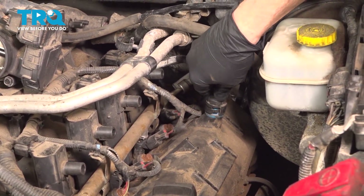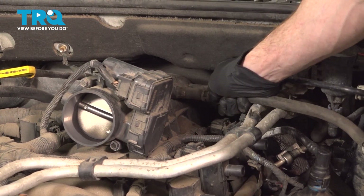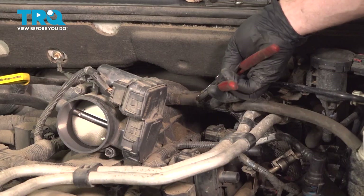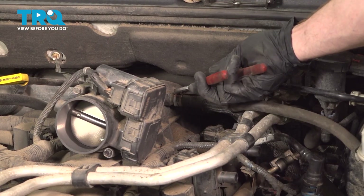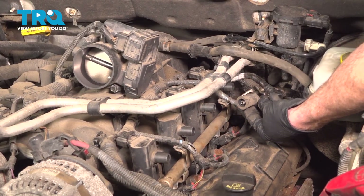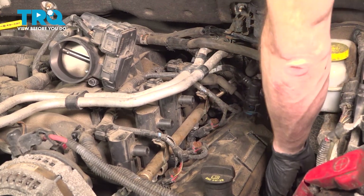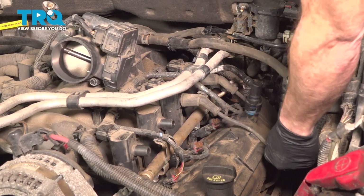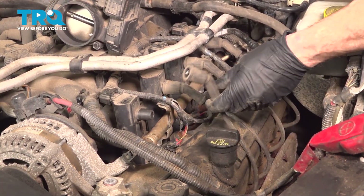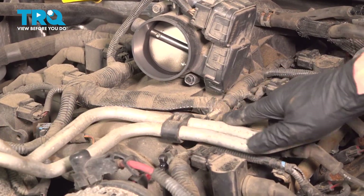Reattach your PCV hose. Let's reconnect the hoses to the intake. The forward one does have the clamp that you need to slide back into its original position. Secure this line into its mounting bracket.